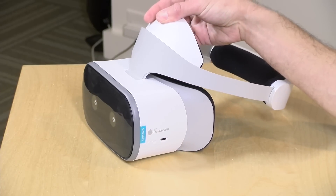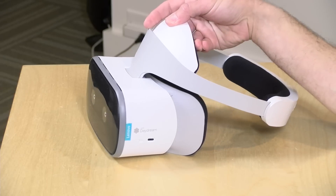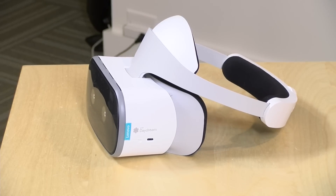We'll take a look at how much room scale we can do with this device in just a second. In the interest of full disclosure, this is on loan from Lenovo — when we're done it goes back to them. All the opinions you're about to hear are my own, nobody is paying for this review, and no one has reviewed what you're about to see before I uploaded it.